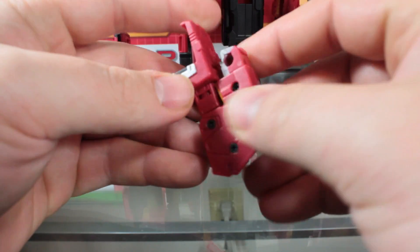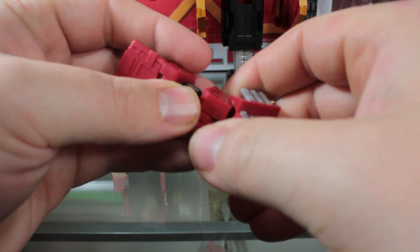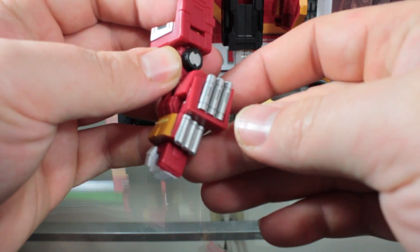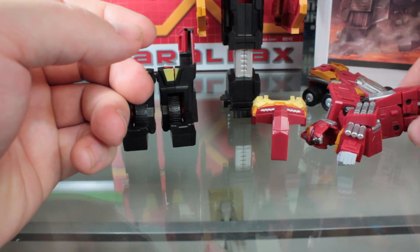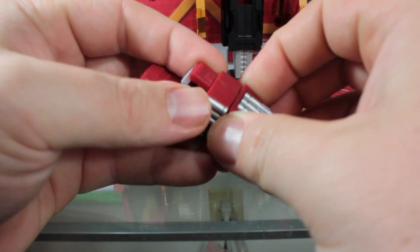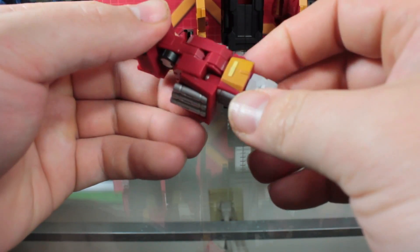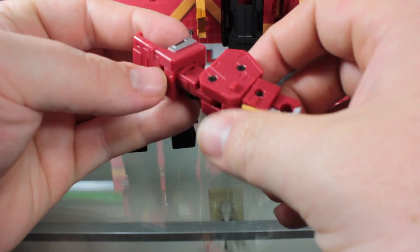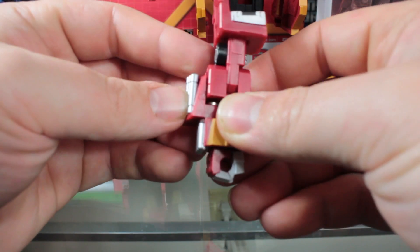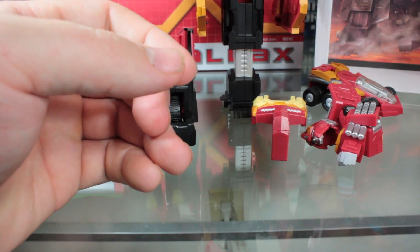Go to each arm, fold them out, this little piece folds out, fold that out and in, twist the whole arm around to get one arm. Then go back to the other arm — I honestly have a hard time remembering how to fold this thing back up when putting it back into trailer mode, because there's no real rhyme or reason behind it; it's just kind of confusing.